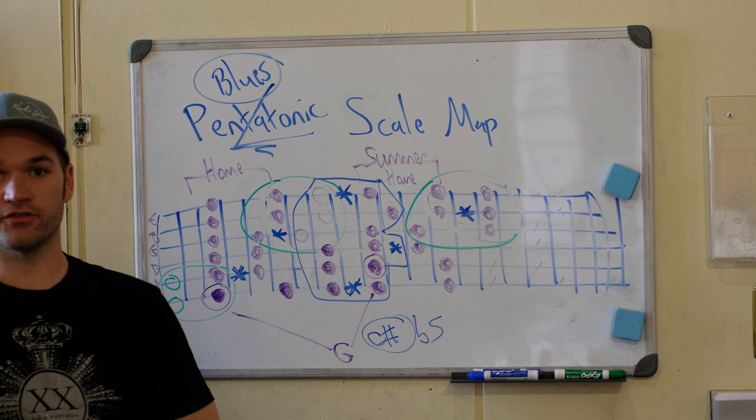The sequences we're using: we start in the primary area, move into the extension box, do sequences in this box, then sequences in this box, then sequences here — those are your four primary areas. You have your home and your summer home and those extensions — those are the two main areas. Then I like to add box three as my third area once home and summer home are really comfortable and complete. I wouldn't mess with any of this until you feel really good about the home and the summer home.